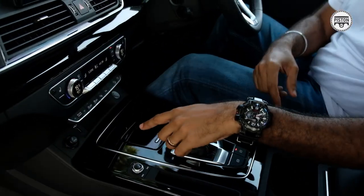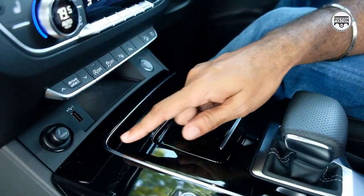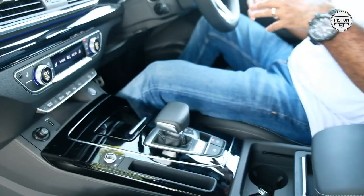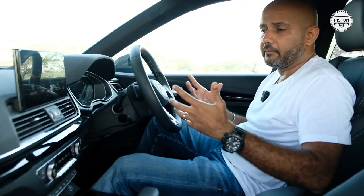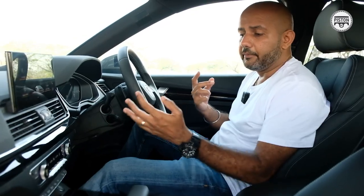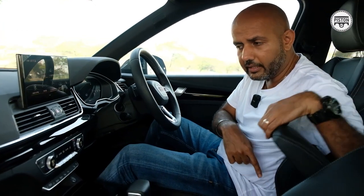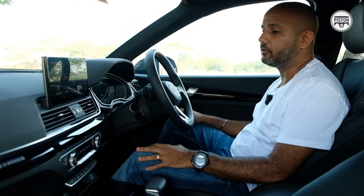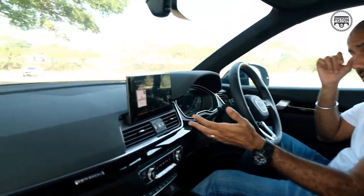I don't like gloss black finishing — I've probably said it a thousand times — and this is the best way to demonstrate it. We've had this car for a few days and check out the amount of dust and fingerprints all around this gloss black finishing. You could carry cloths and wipe down the interior every day, but that can be a chore. You get one Type-A USB slot and one Type-C USB port — and that's all the USB slots you're going to get in a car that costs $492,000. Just one Type-A and one Type-C.